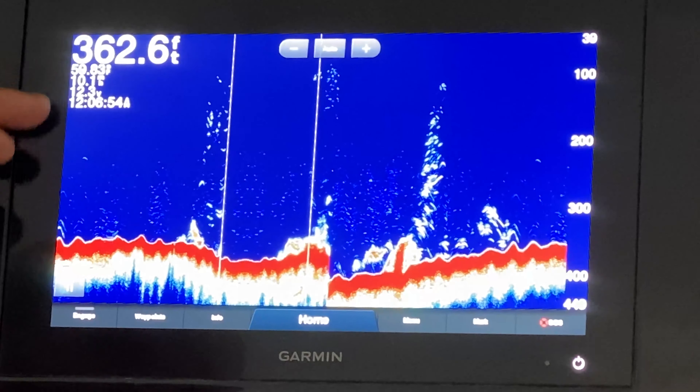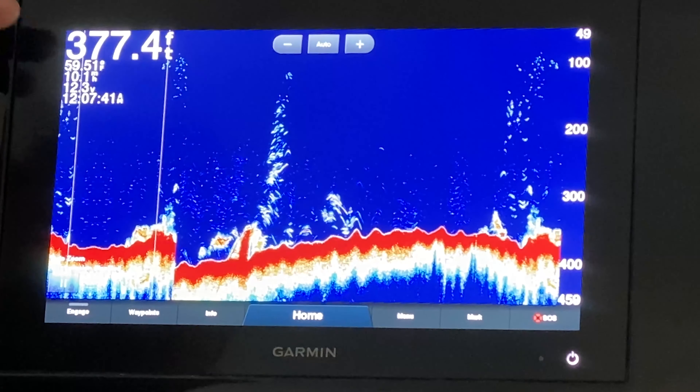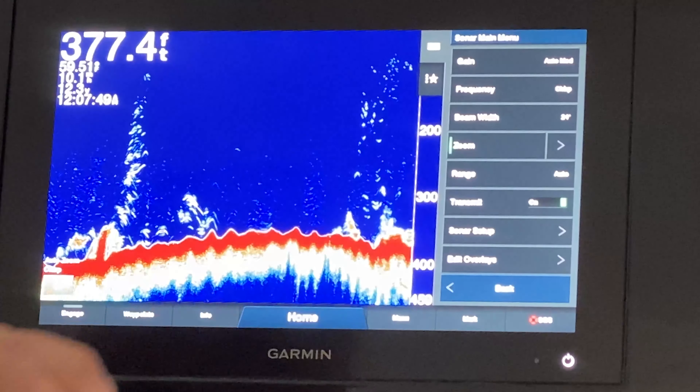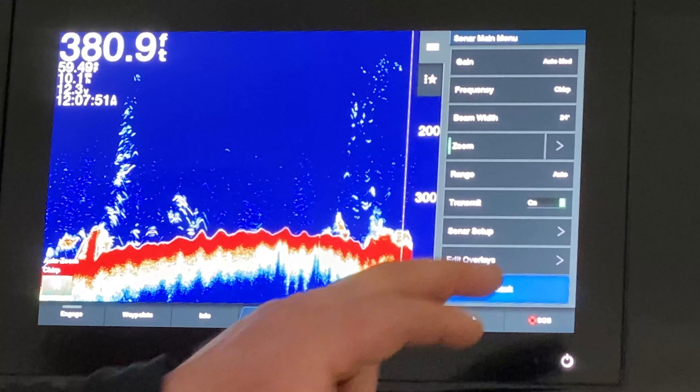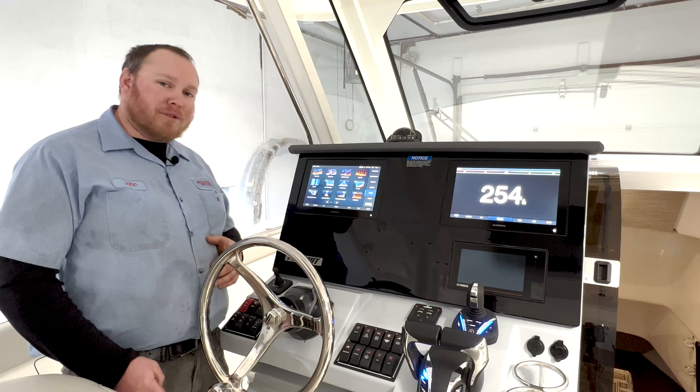The most common problem we see is that people have the transmission off on the transducer — the transducer is actually turned off. This is done by hitting the transmit button here, and it says off. When we get on boats we find that it's been turned off. When that's off, if we go back to the traditional sonar page we'll see that the depth does not change and down here it says transmission disabled. We can easily go back into the screen, hit menu, turn transmit back on, and our sonar is up and running.